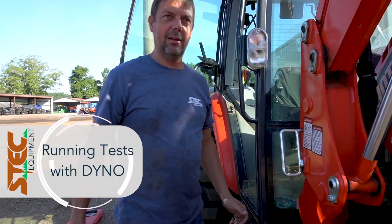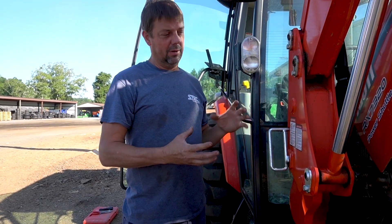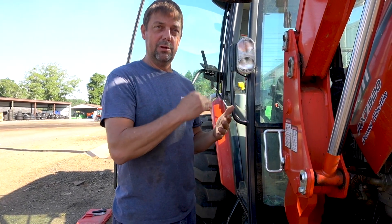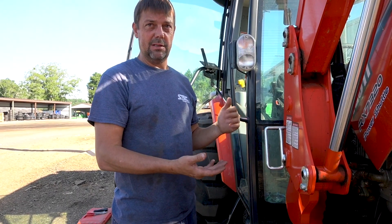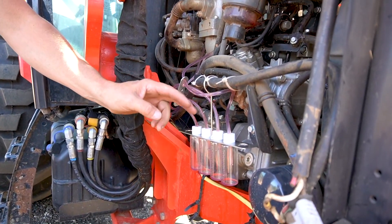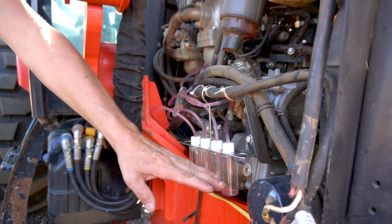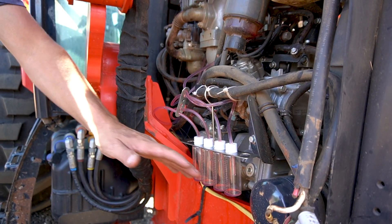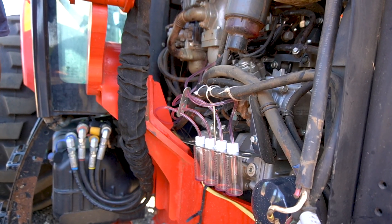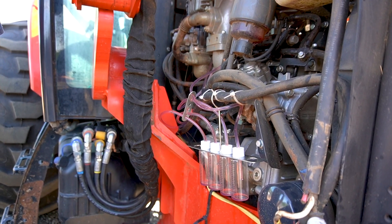We're measuring the fuel return from the injectors. Whatever fuel the injector doesn't use flows back through. If it flows too much fuel back through, it can cause the engine to overheat, basically signifying that the injector is getting too much fuel. We hook these to the return line on the fuel injectors, and while it's running under a load, we measure and see how much fuel it dumps. If they're all consistently equal, you know all the injectors are performing at the same rate. If you've got one that's drastically different, we'll isolate that injector and investigate it further.